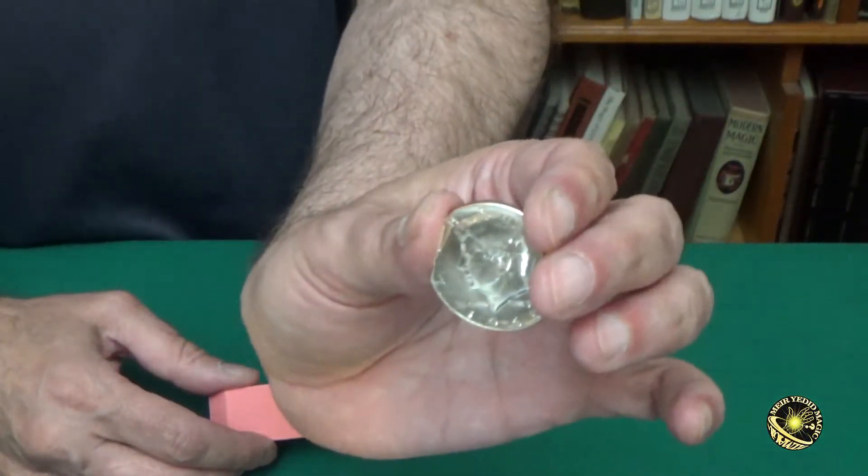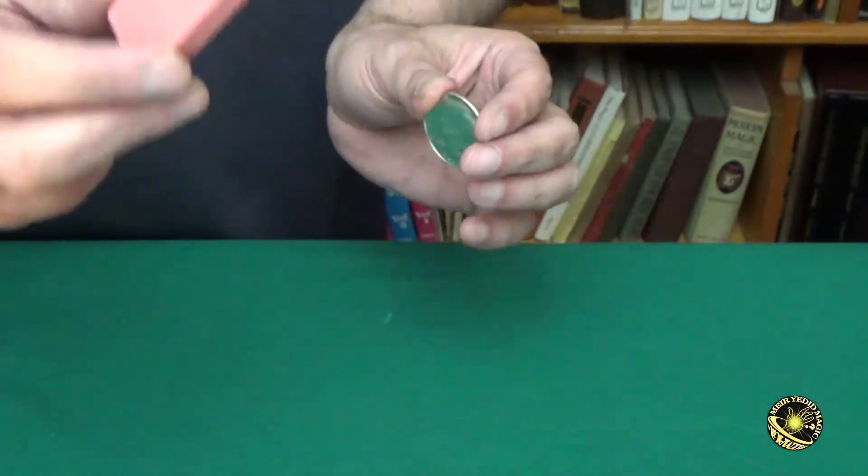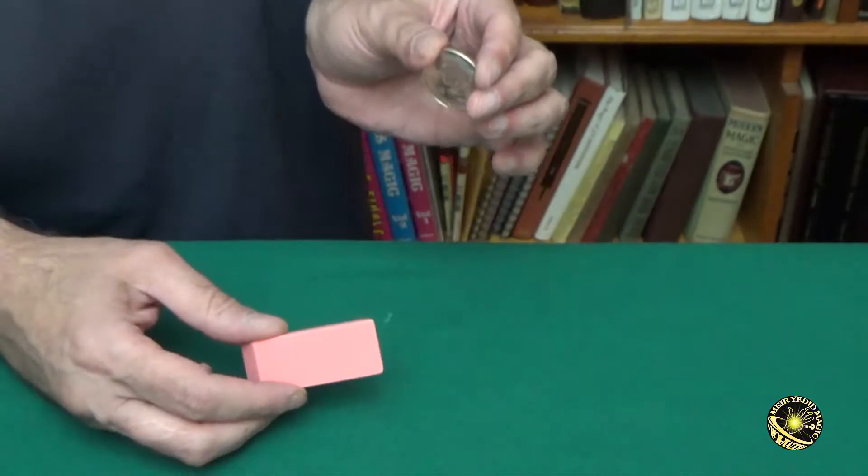David Roth's Eraser Coin is considered one of his greatest creations. I'll explain why in a second, but first let's watch David perform his Eraser Coin. The routine is already in progress.